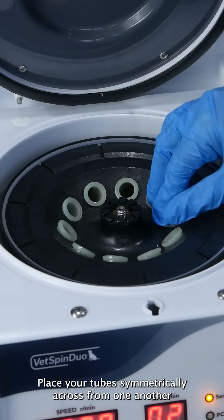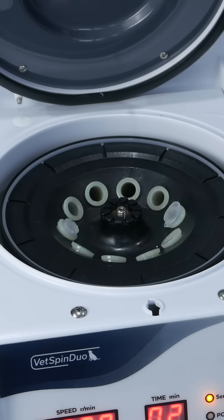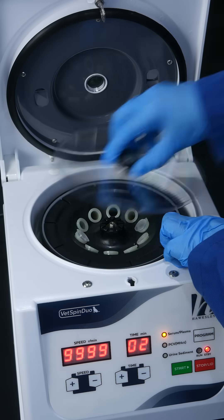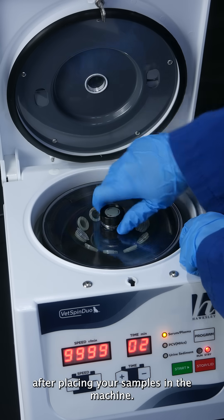Place your tubes symmetrically across from one another to maintain balance within the rotor. Before closing the lid, it is integral to screw the rotor lid back on after placing your samples in the machine.